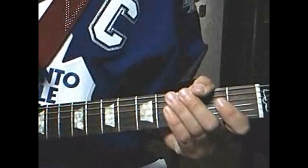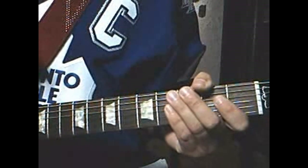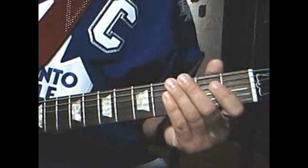Hi, I'm Bob from Toronto, Canada. This guitar lesson is about how to play the theme from Hockey Night in Canada. I'll play it first, then I'll show how it's played note for note. It goes...